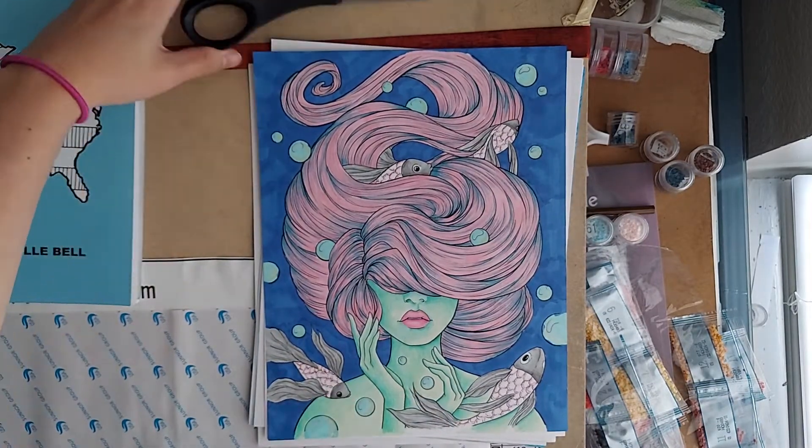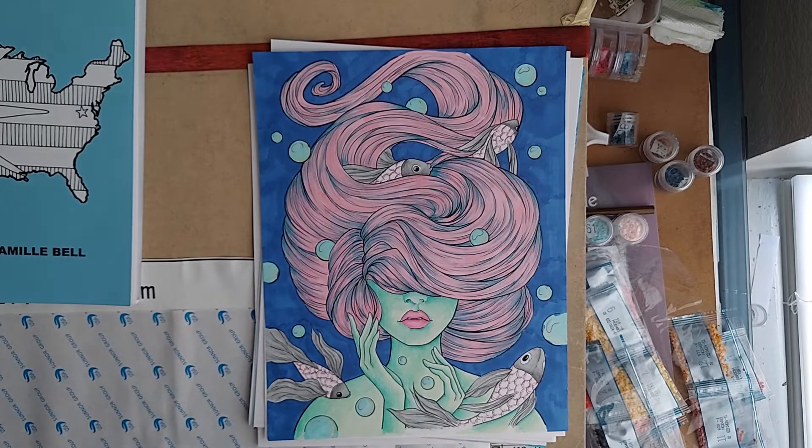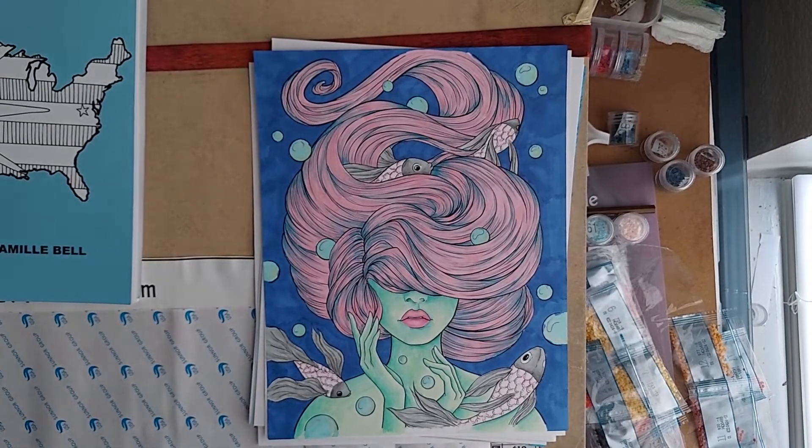Hello everyone and welcome to my channel. I'm excited to show you what I colored for the month of June. I actually got a decent amount done — way more than I expected to.